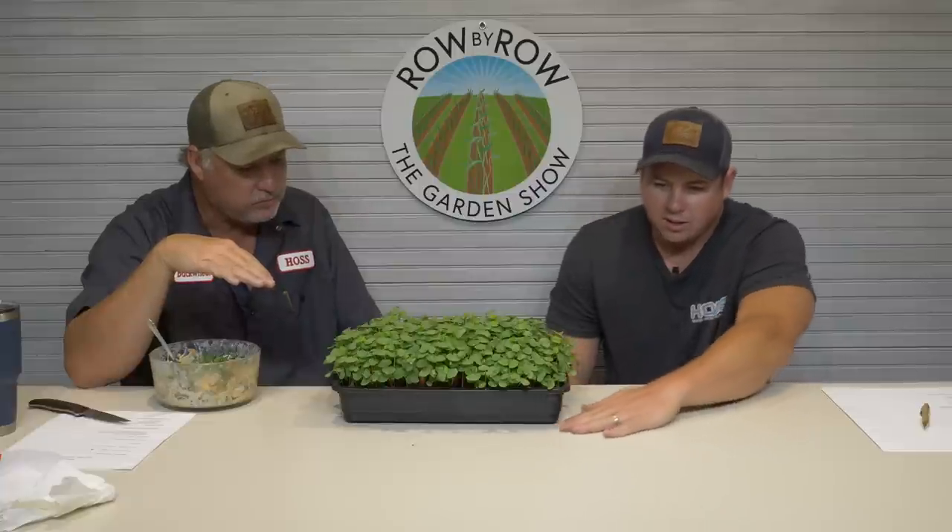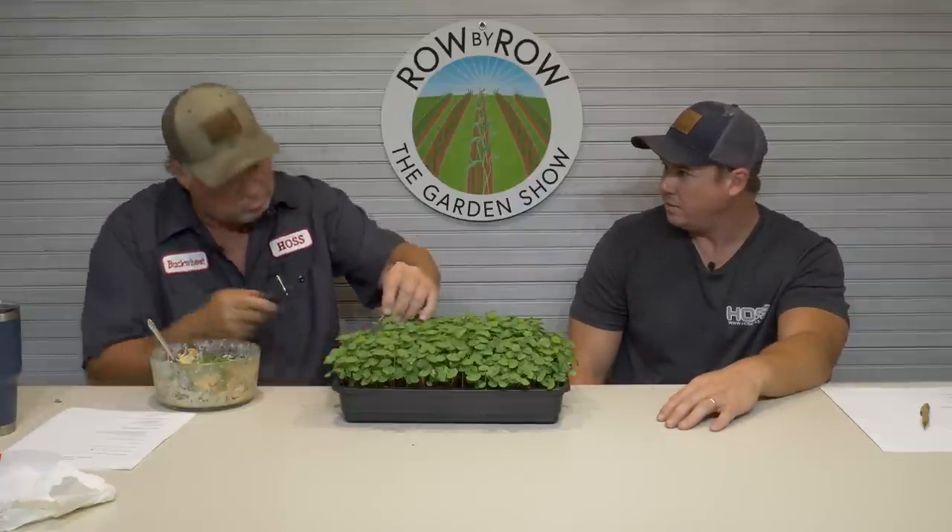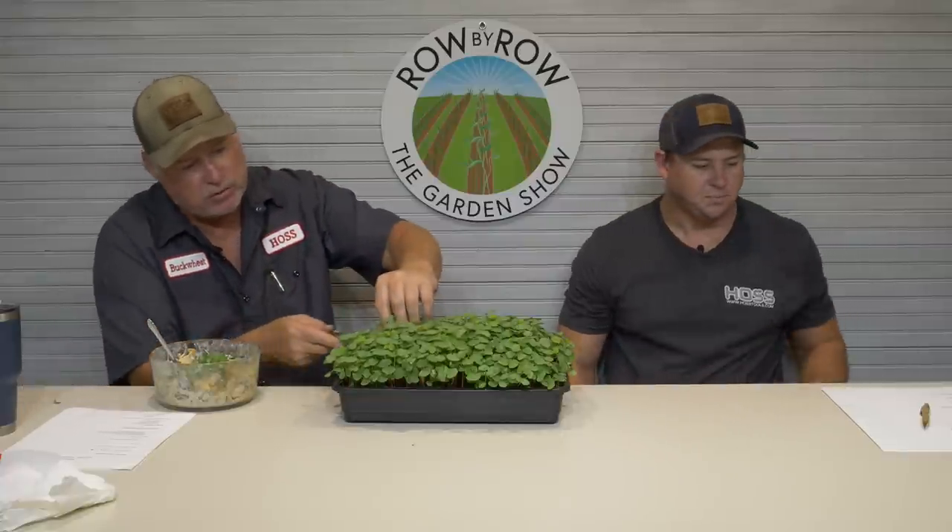Radishes make good microgreens, broccoli makes good microgreens, arugula, peas — people use peas a lot. There's a particular variety called dun peas. I'm not sure if that's a field pea or sweet pea — I've got a little more work to do on that.